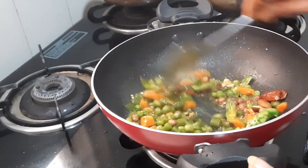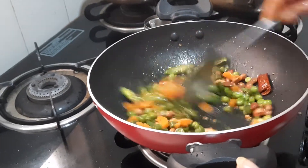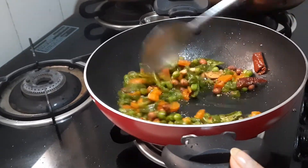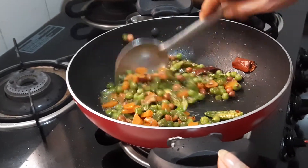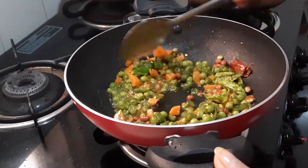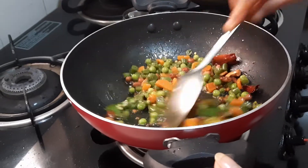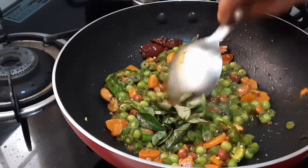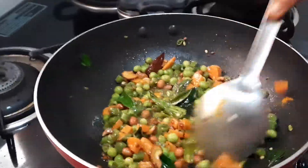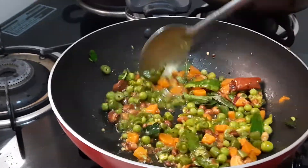To this half-boiled vegetable I had added a little — that is, quarter teaspoon of salt while boiling. Now this should get a little fried. I have also added a little oil to the rice, because when you are sending it to a lunch box, by that time it will get dried, so if there is a little oil there will be moisture in it. I will be adding a few curry leaves. I have not added salt yet — I will mix it along with the lemon juice. I have taken one tablespoon of lemon juice.